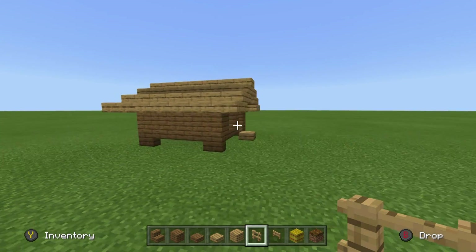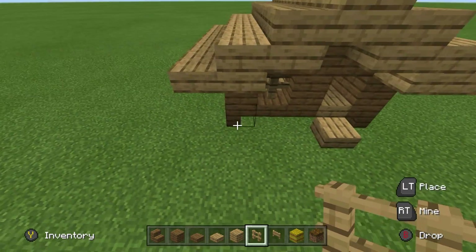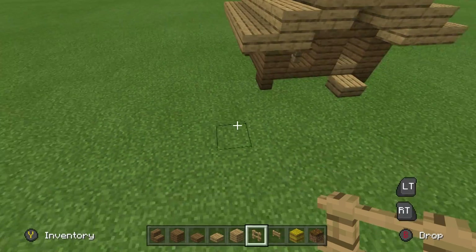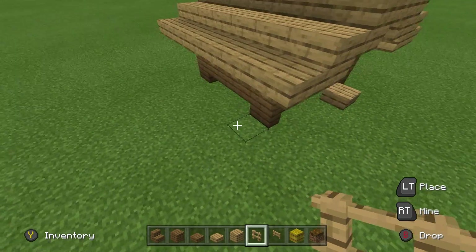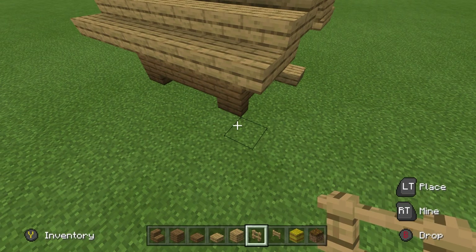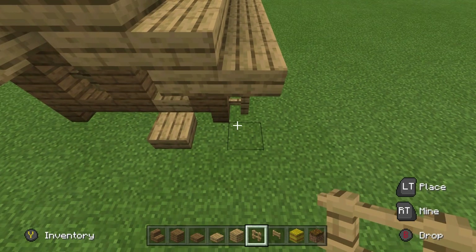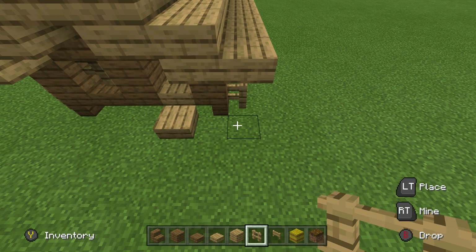Now that we have done this, I'm going to come towards the front of the build and we are just going to make a fence around our coop. The chickens want to have a little bit of a run so that they can have some exercise. I'm going to place an oak fence on the left and right sides of the coop, and then extend the fence about as far forwards as I want. You can make this as long as you like — I'm going to go five.